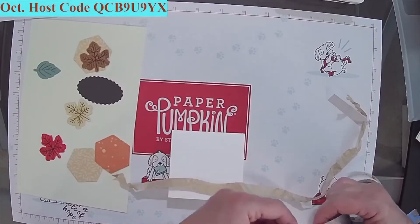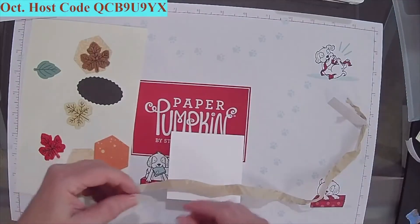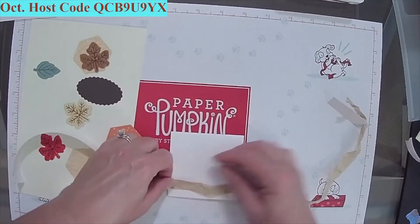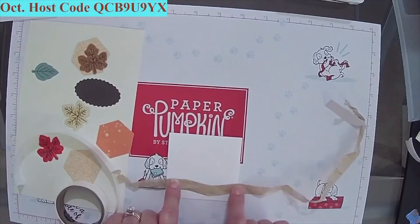These are just simple — you know what, you can make these with any kind of paper. I was just showing you how you can make it with paper from the Paper Pumpkin kit. Again, when the next kit comes out I might size the cardstock down for you just to show you how, if you want to slice it down, you could.